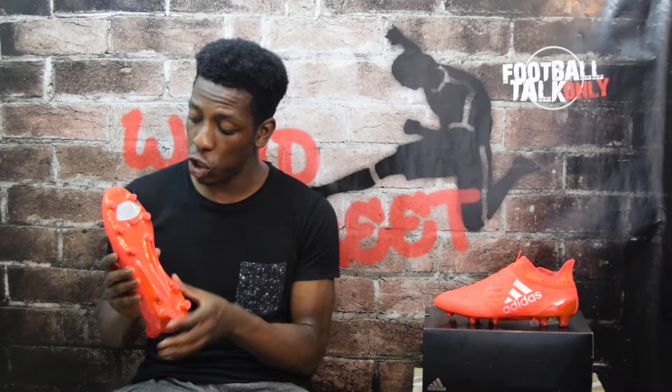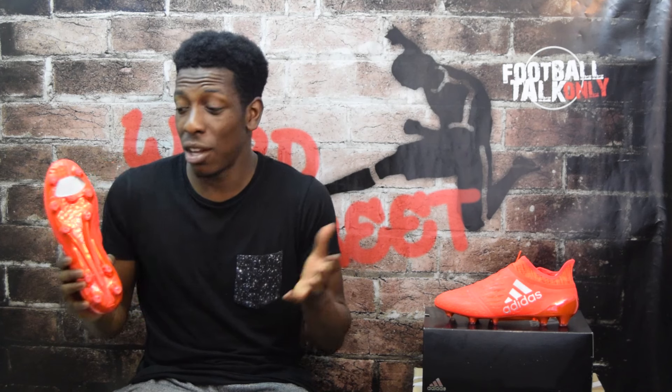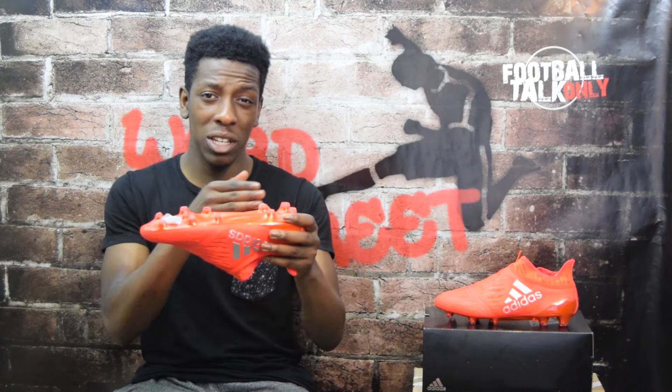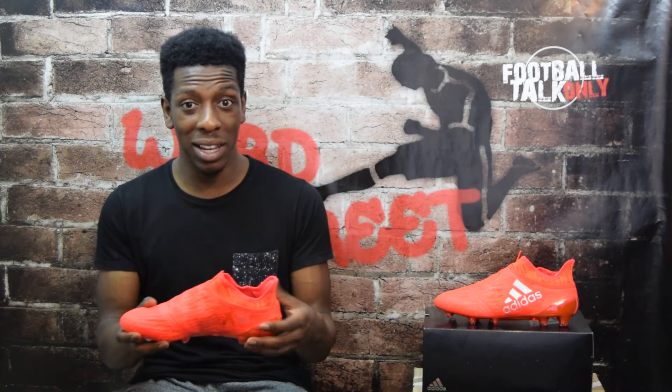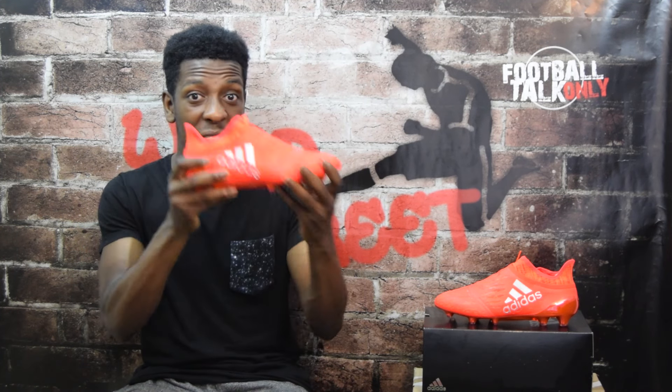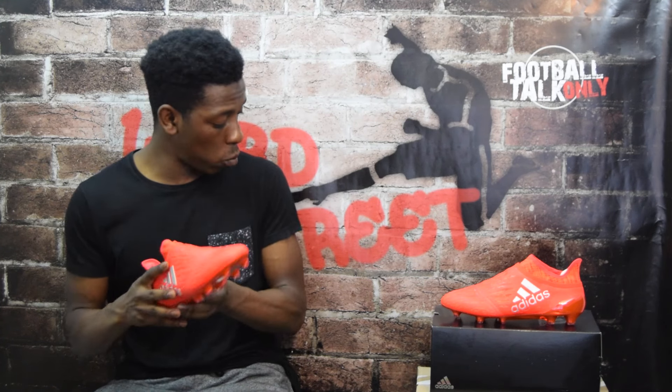Moving on to the sole plate — it's got a metallic red finish. There's a note similar to the one in the string bag saying the metallic finish will wear off over time, though it won't affect your performance at all. You've also got transparent ends to all of the studs. Honestly, in terms of the look, I'm giving this boot a 10. I absolutely love the red and silver combination — it looks amazing. Let me know in the comments if you're a fan of the colors or not.